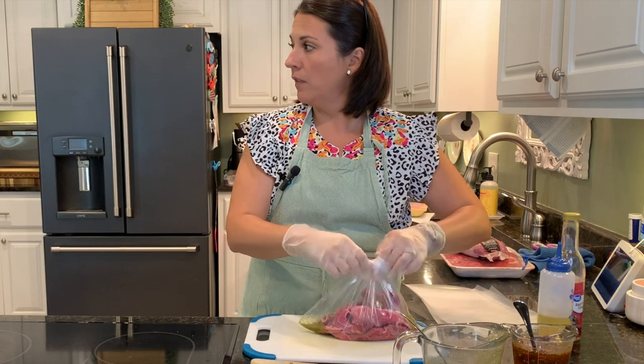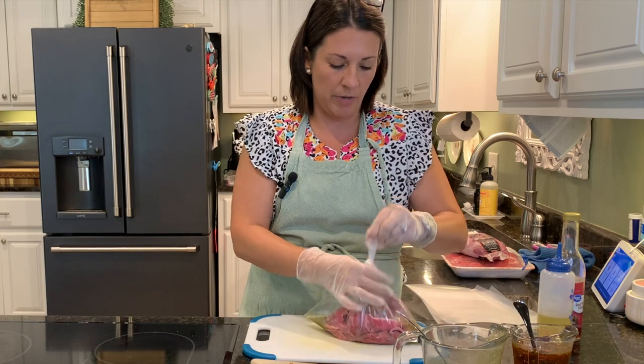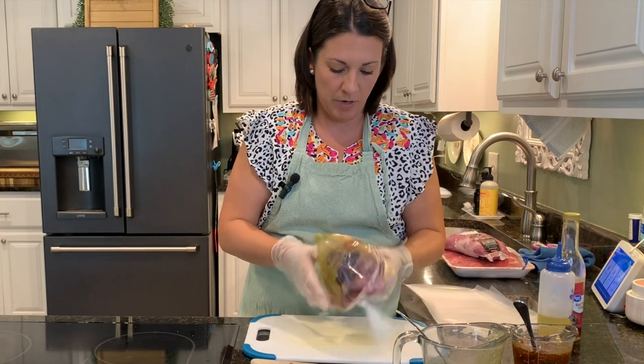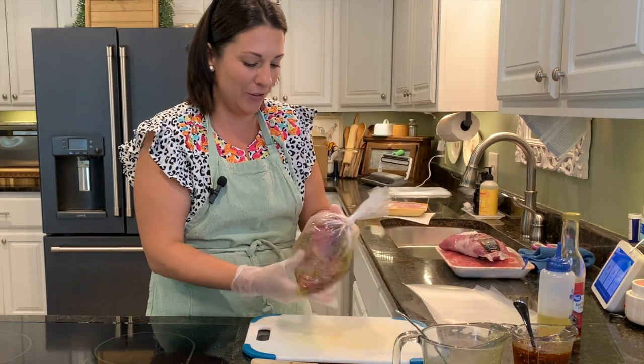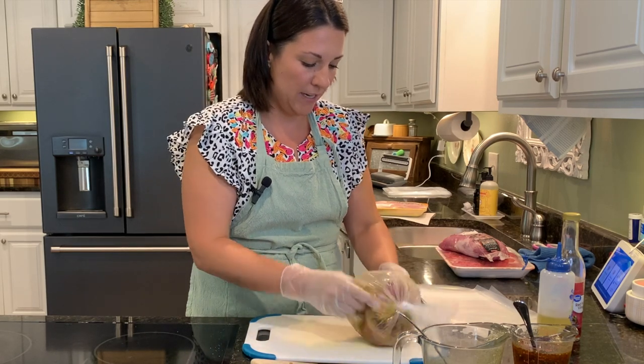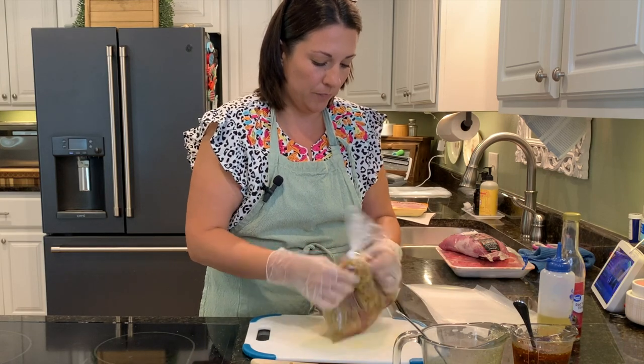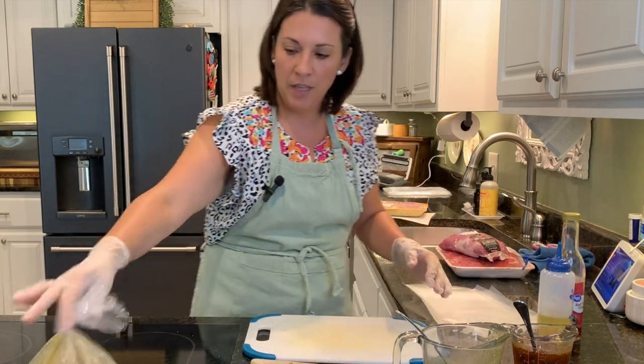And now I have officially planned dinner, just like that. These bags come with twist ties, but I'm not digging for those in the drawer right now. I'm just going to tie it in a knot. Okay, that's dinner.